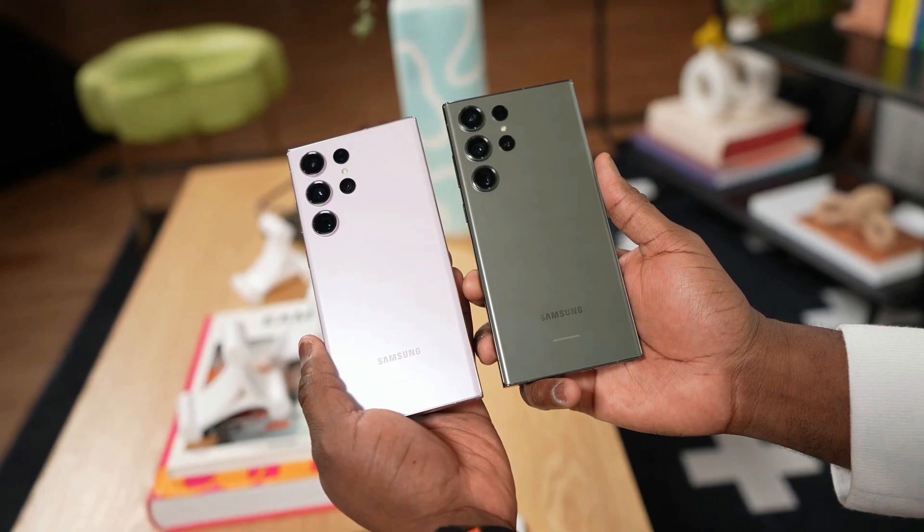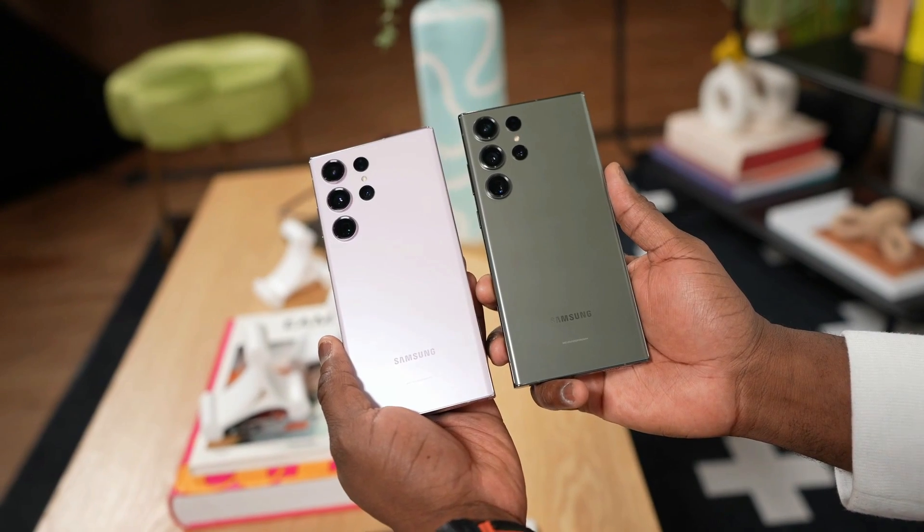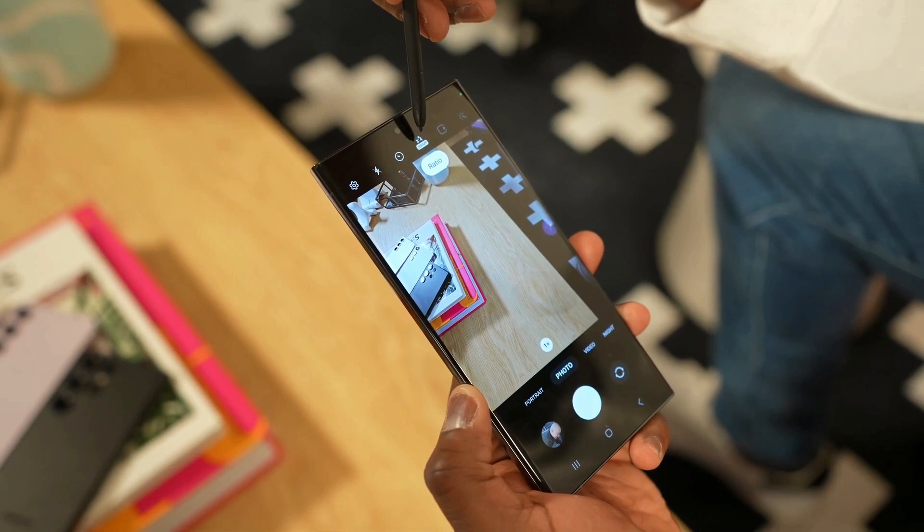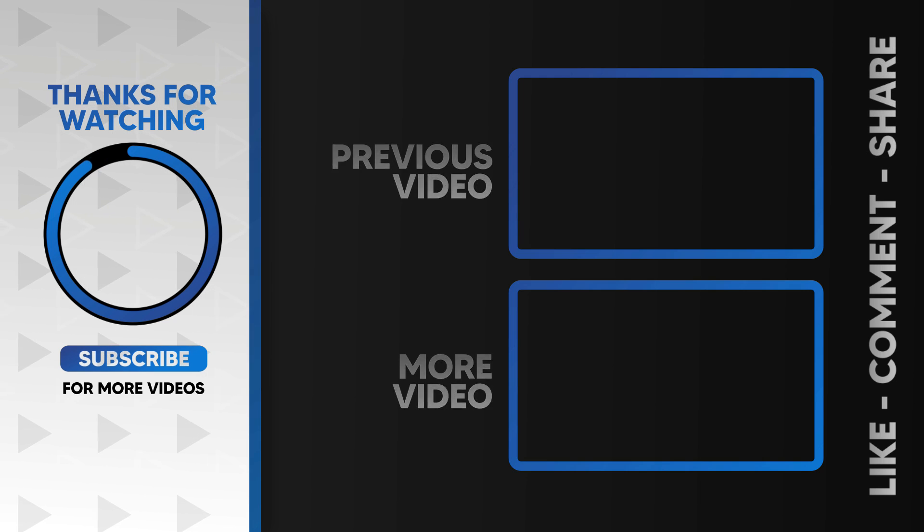In conclusion, if you're in the market for a high-quality smartphone packed with cool features, the Samsung Galaxy S25 is a top contender. Affordable, feature-rich, and from a brand you can trust. Don't miss out on this tech masterpiece.